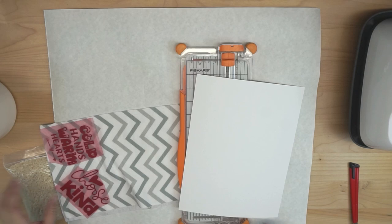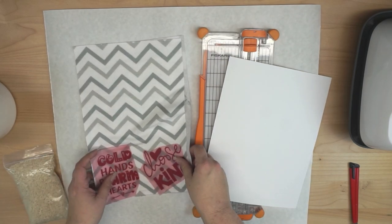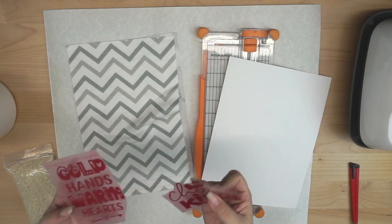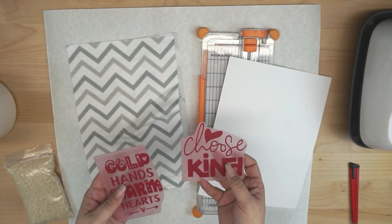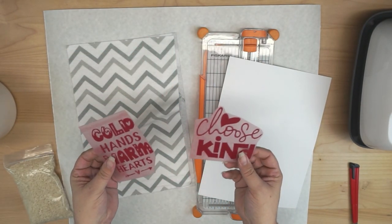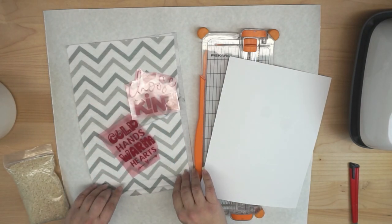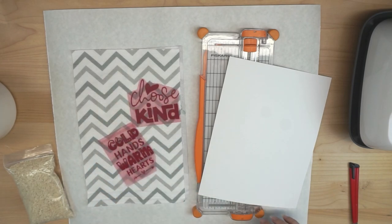Alright guys, let me show you what I have here, and then we will get started on the project. So I have already cut my HTV. Now if you have not worked with flocked HTV before, that is what this is. It is a thicker type of HTV that will work very well on projects like this, because it has a soft and fuzzy finish.